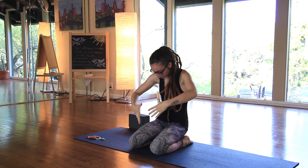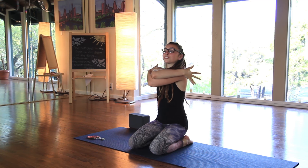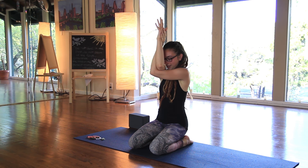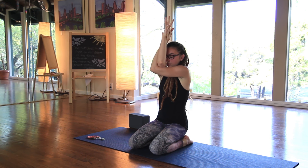Inhale the arms out wide. Left arm scoops underneath the right — bind the arms around each other, reach back for your shoulder blades, and begin to lengthen up through the elbows. Drop through the chin. Take your breath into the back of the body, between the shoulder blades. Exhale, navel draws in, begin rounding.